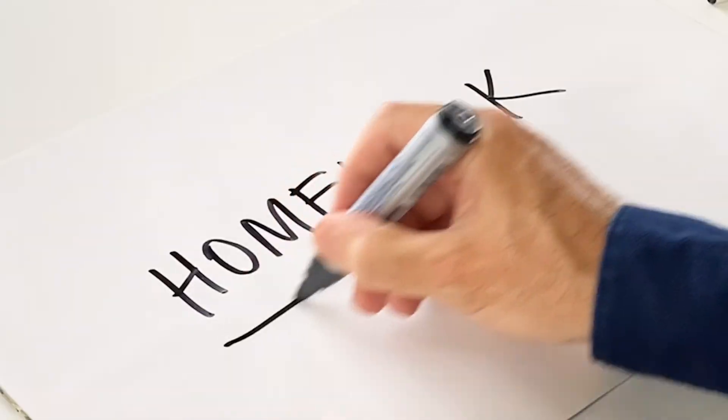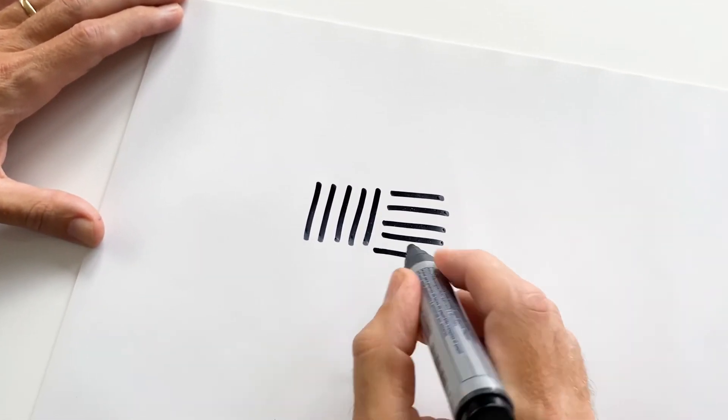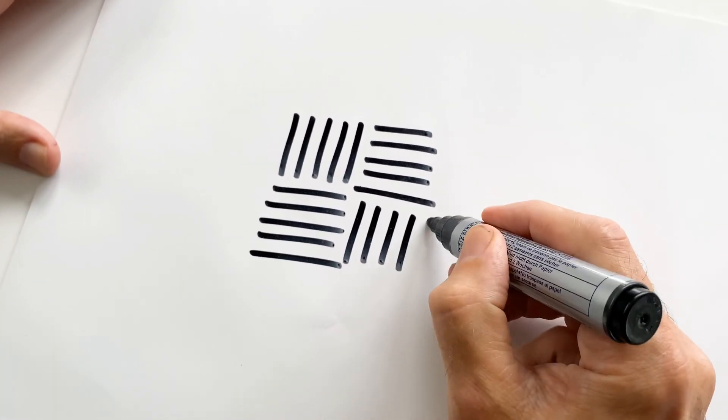Okay, here's your homework. Take those tips for drawing better lines and fill a page with five by fives — five vertical lines, five horizontal lines. So there's five tips to help you draw better lines. Thanks for watching.